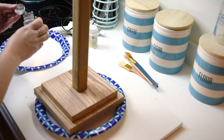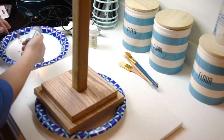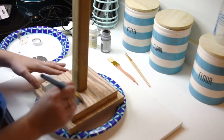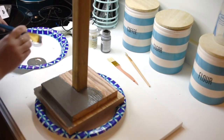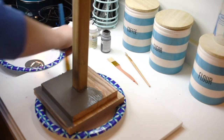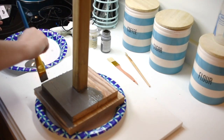I'm using my Waverly chalk paint. The dark is elephant and then the light is ivory. And if you saw my three-tiered video, the DIY project I did with that, I'm using the same technique. So the dark base is the elephant and then I will lightly go over it with the ivory so it kind of gives it a more distressed look to the wood.